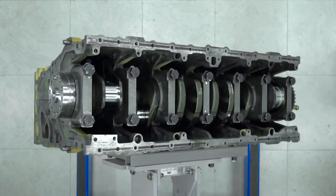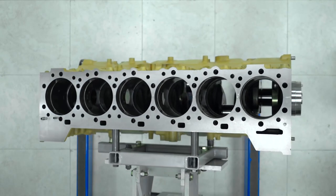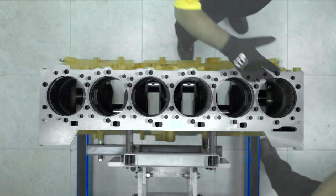Liner projection is the amount that a liner projects above the block plate. Too much or too little liner projection will cause the engine to not seal properly, or worse, break a liner flange.